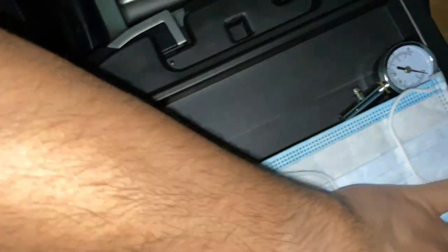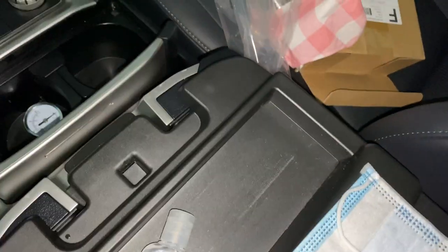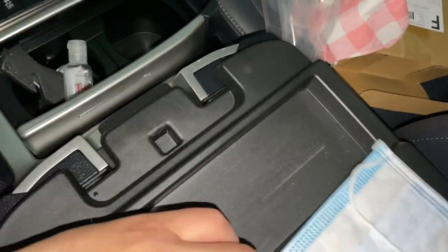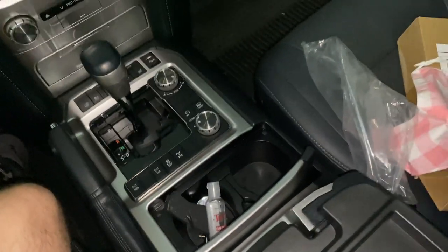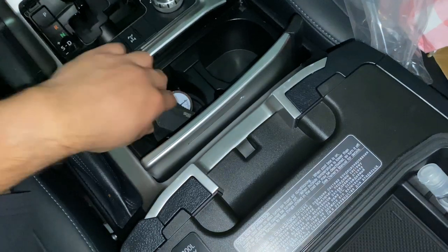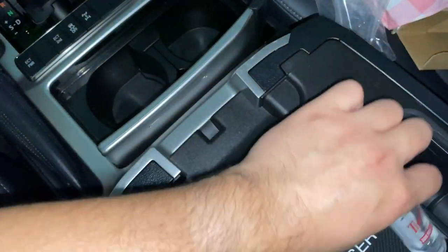I'm going to move some of this stuff out because it rattles. What we have in the center console is a tire gauge — I'm going to take that out — a SOG pocket knife, I love these, and some Thieves hand sanitizer. I'm going to leave the mask up here. So I'll set the hand sanitizer here, the knife over here, and the tire gauge there. We're not going to use the change dish, so we'll put the hand sanitizer there.